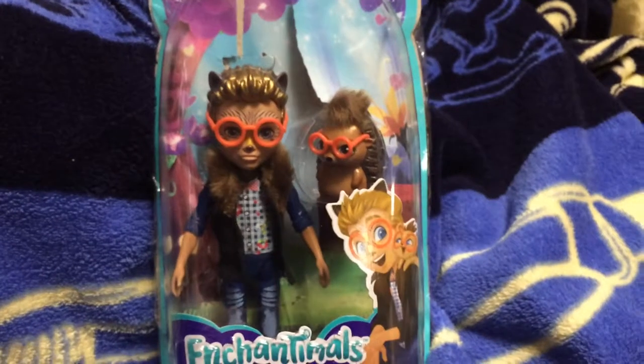Hey everyone! Welcome back to my channel. So today we are going to be reviewing this Enchantimals Hixby the Hedgehog.